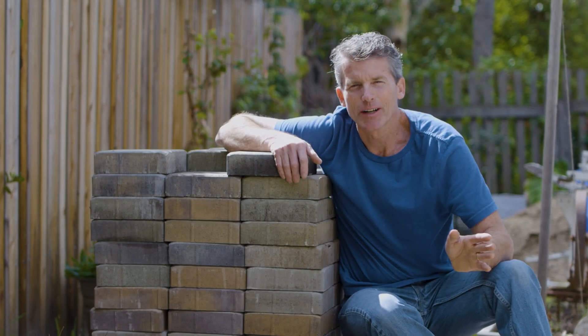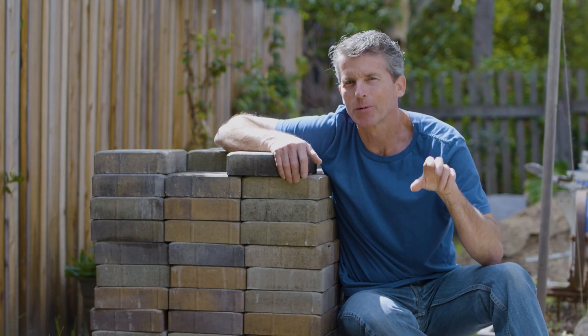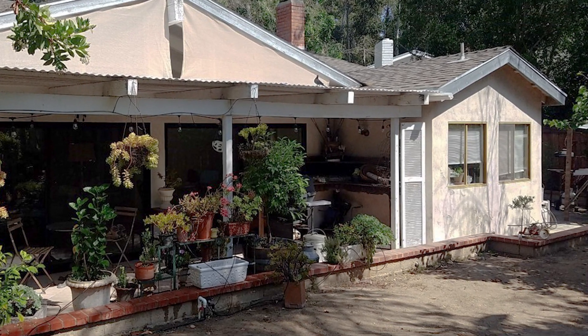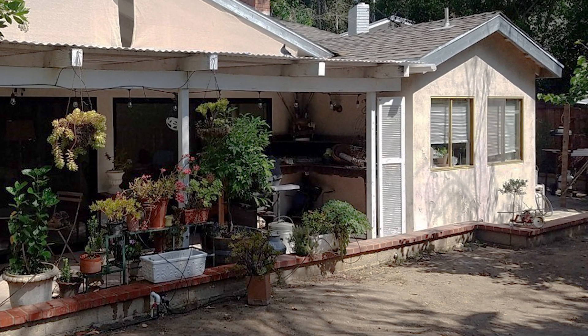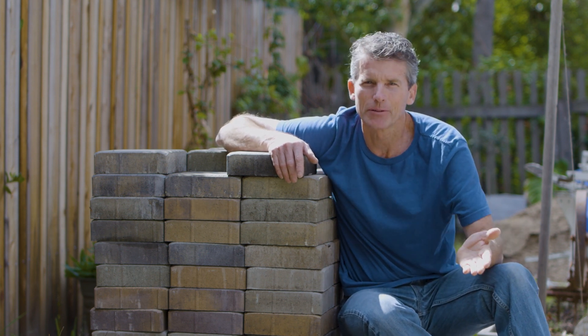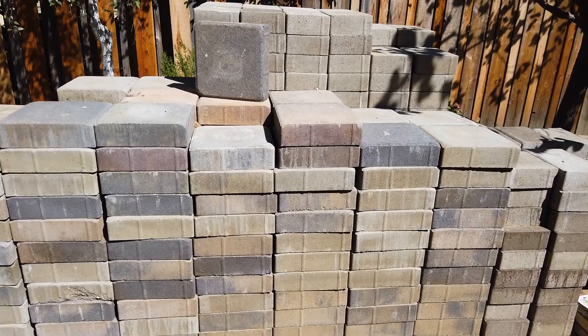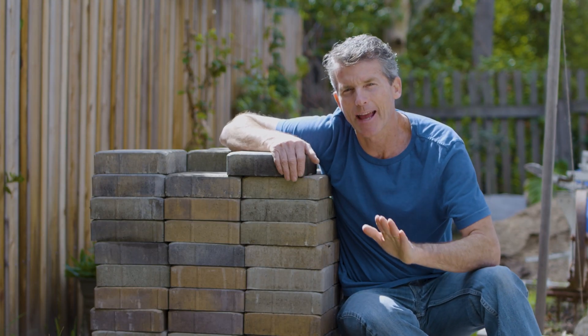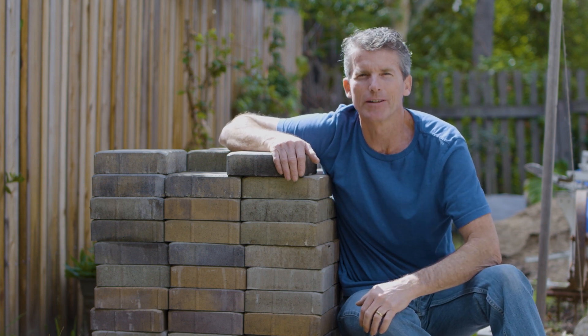I'll be starting with the demolition, which will include removing a small retaining wall that we never really liked, some tile that was added, and then start breaking up the concrete patio. This area in front of me will need to be dug out and leveled because I want the patio pavers to extend further into the backyard. Let me take you to my computer and show you some plans to give you an overview of what we want to do.